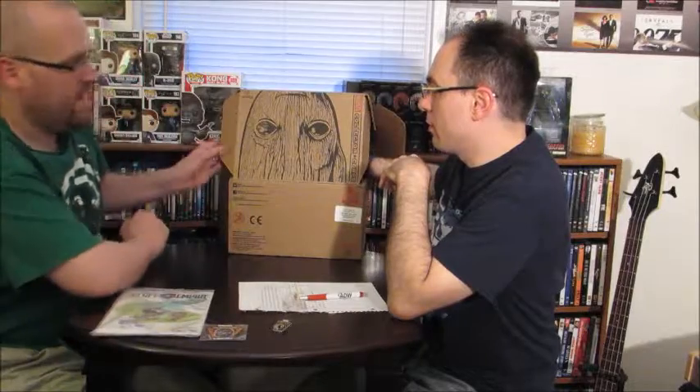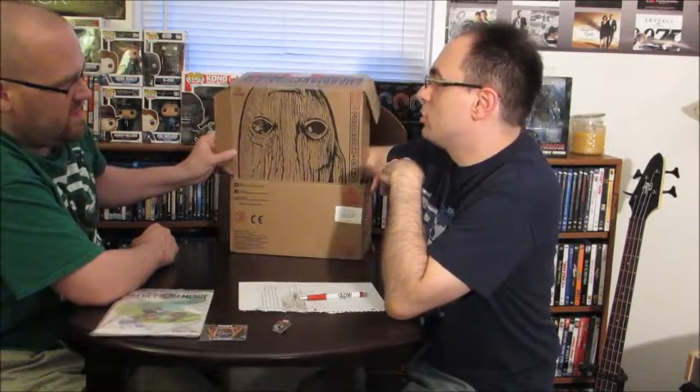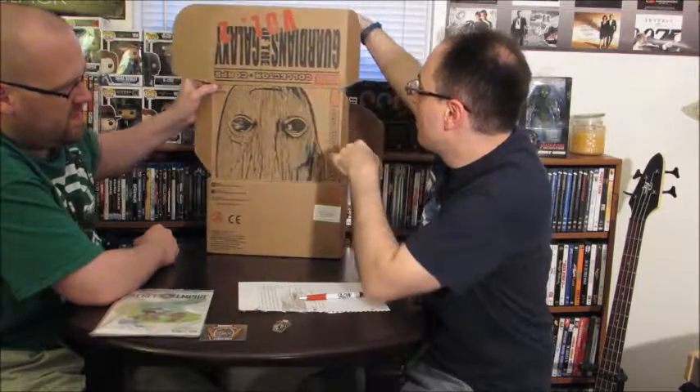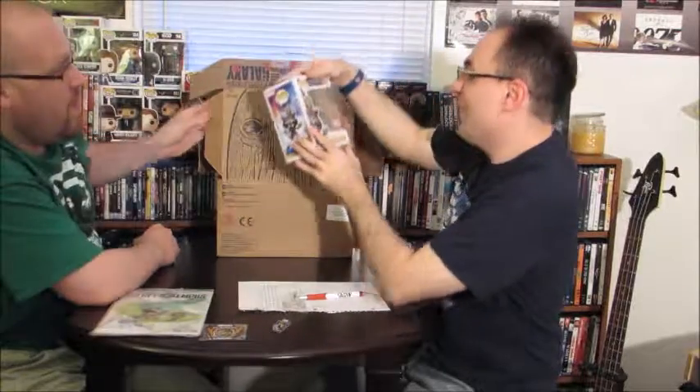Last time it was the Sabertooth thing, with Sabertooth and Wolverine — that was awesome. Now there's a spoiler card, and something else we're not sure about. Let's open this up — oh wow, sweet! Rocket with Baby Groot — look at that!